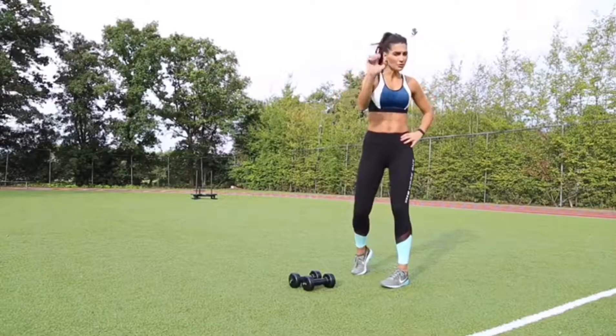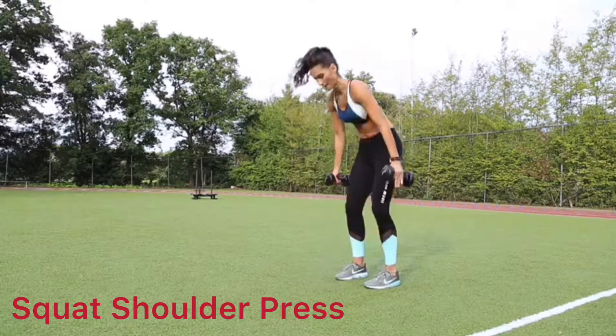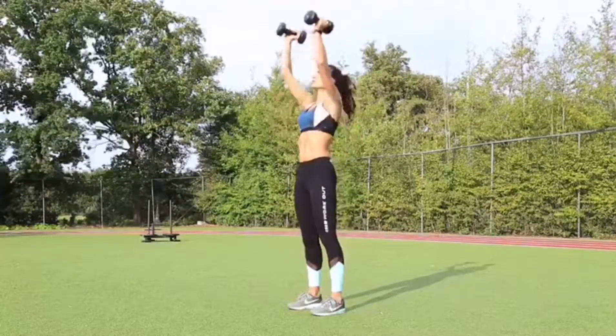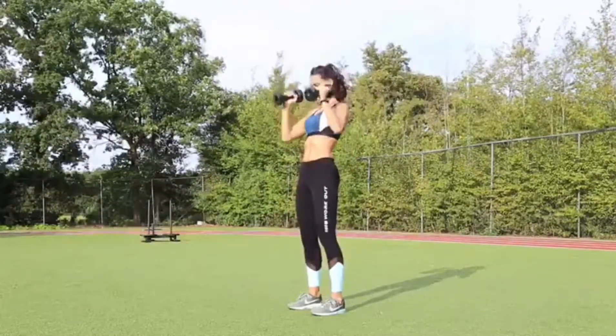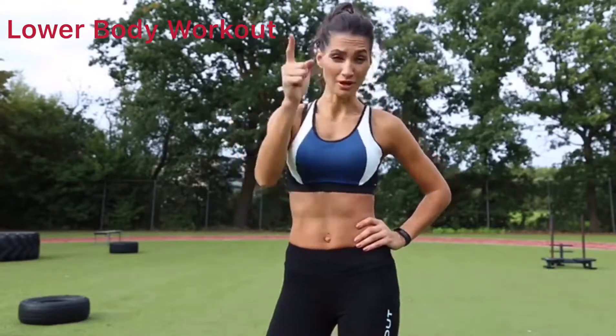Alright, and number five, squat shoulder press. It was five basic exercises for your lower body.